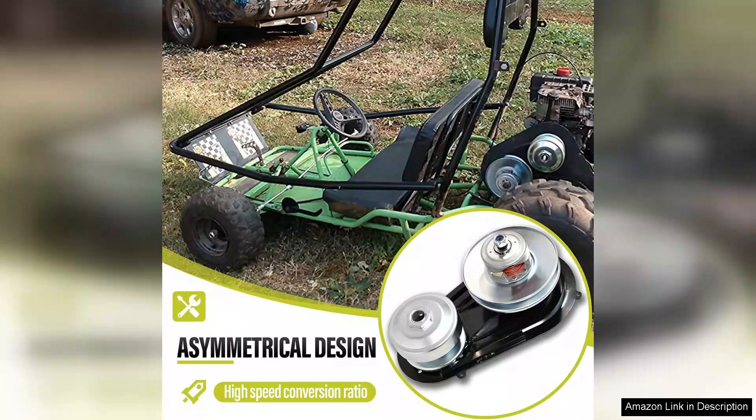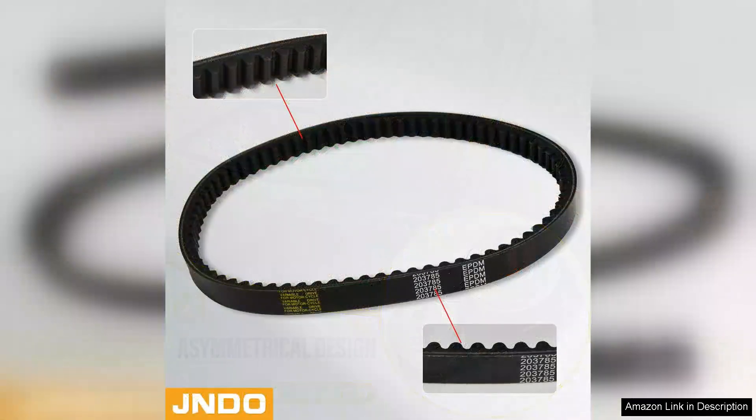Performance-wise, the torque converter delivers impressive power transfer, allowing for smooth acceleration and consistent speed. The one-driver pulley is a perfect fit for most standard engines, providing optimal torque when climbing hills or navigating tight turns.